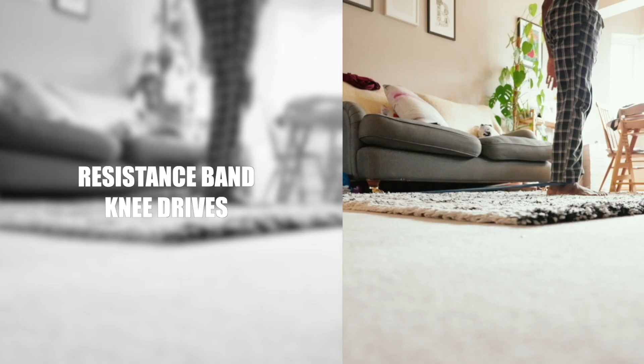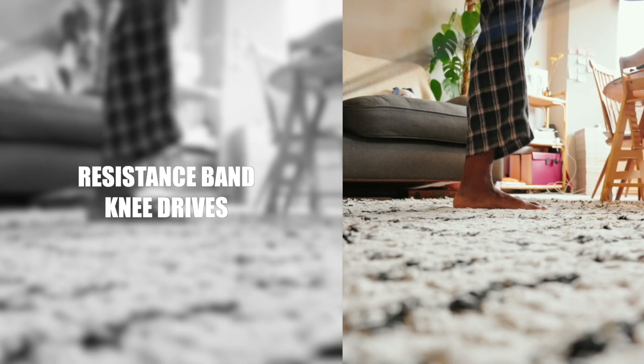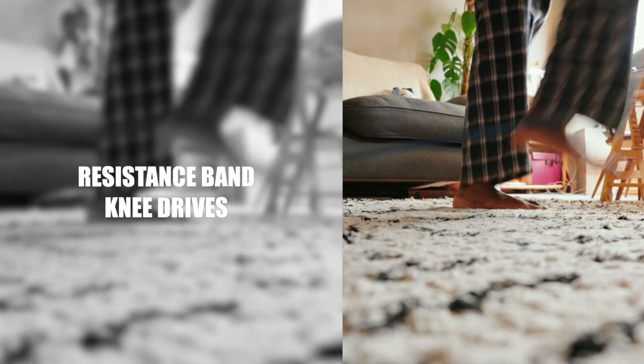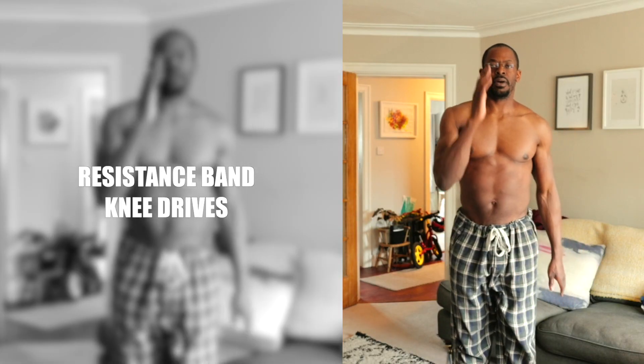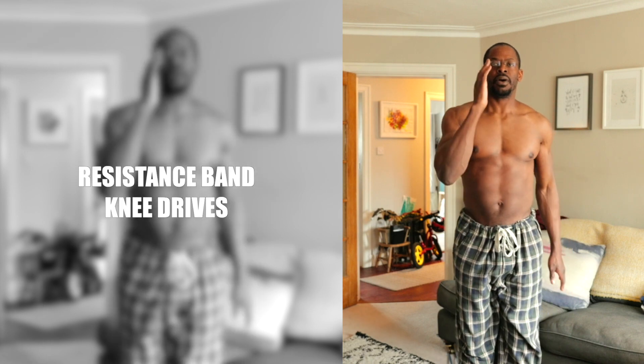Resistance Band Knee Drives. I can confirm enthusiastically that strengthening the hip flexors can help with lower back issues, and that's exactly what these resistance band knee drives have done for me.